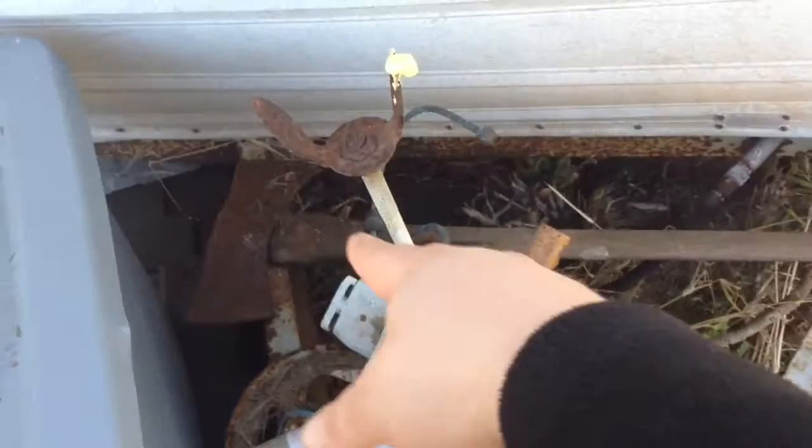We'll have this chuck box mounted here to the tongue of the trailer for our tools. Obviously there's our double-headed axe, and hopefully the whole trailer will be this nice custom camouflage color.